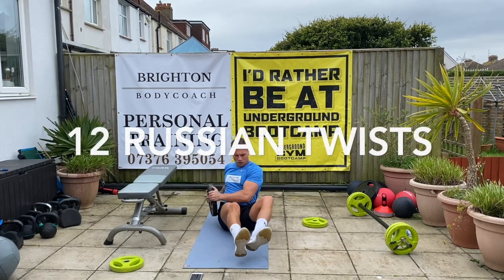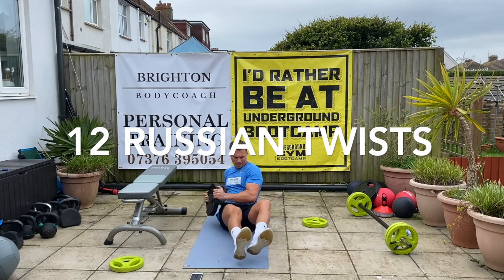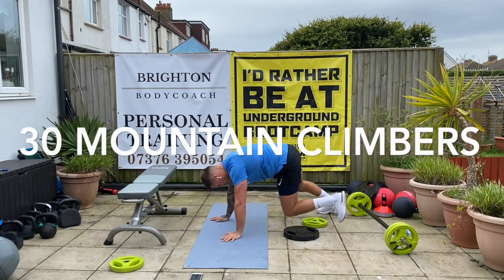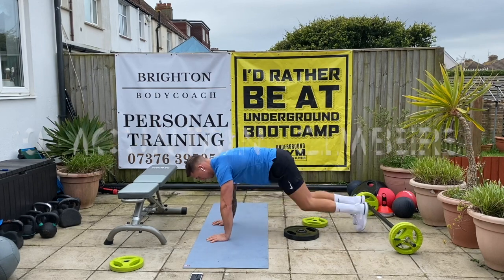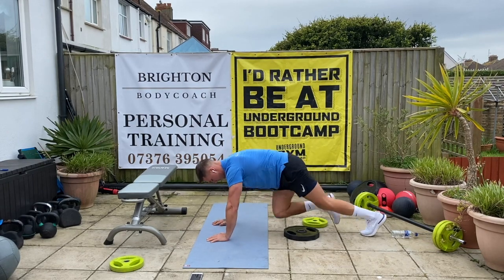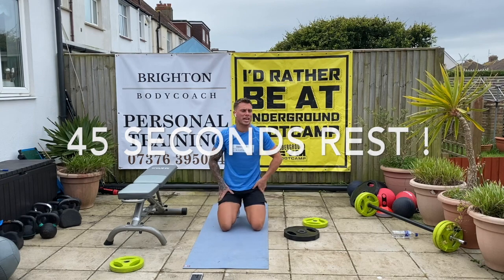Russian twist. Three, five, six, eight, nine, ten, eleven, twelve. Good. Well done. Forty-five seconds and we're going to go again.